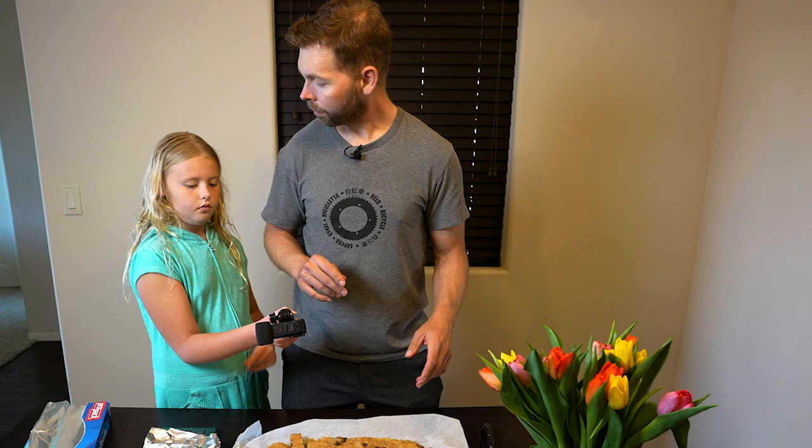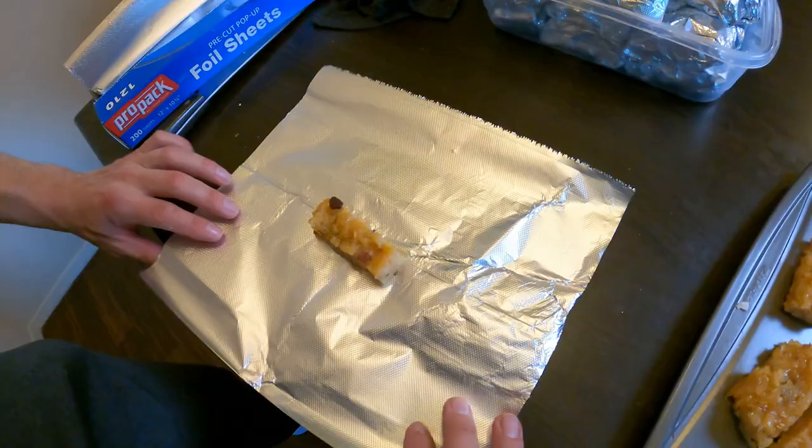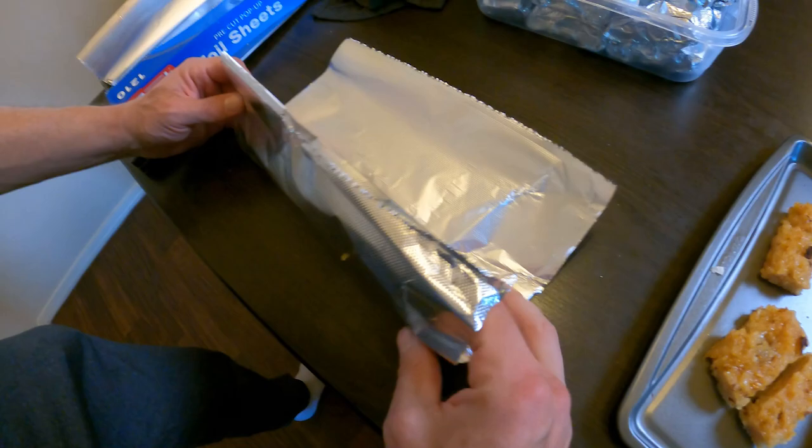Now I'm going to show you how I wrap them up. We're working as a team — quarter with one hand, place with the other. I just make sure to fold it like this, fold it down, rip the edges off, and then fold it under.